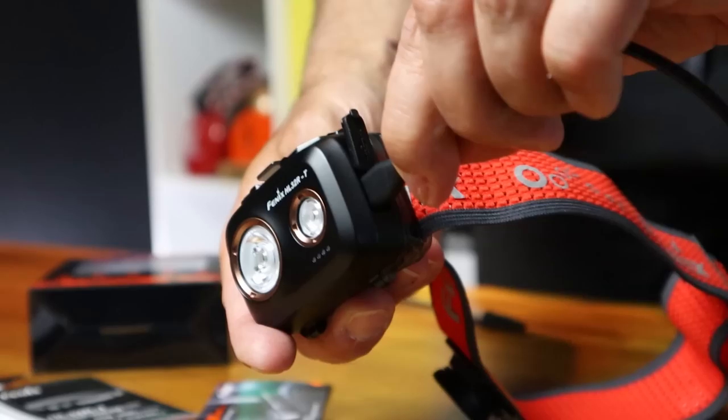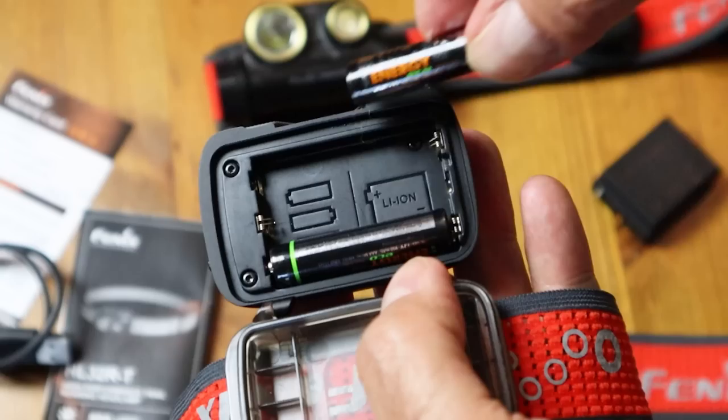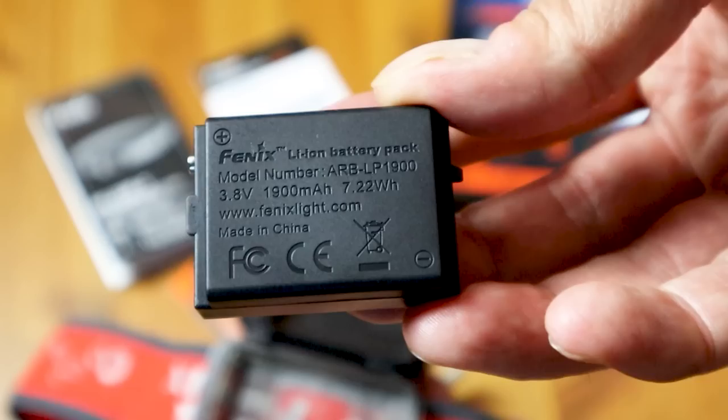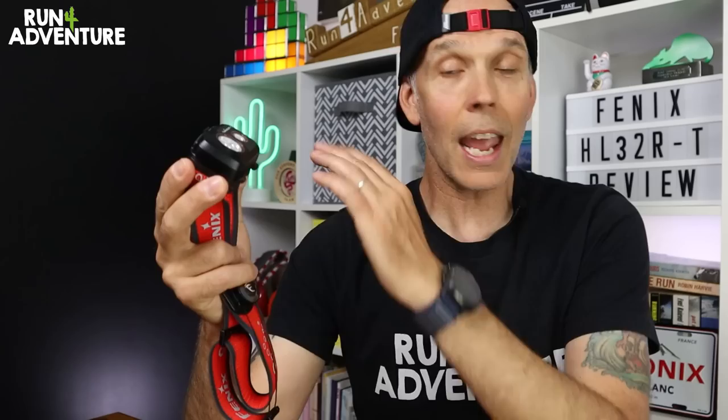So first up it is a fully rechargeable unit and I personally think that is the only way to go these days with our running head torches now that that technology is pretty affordable. The last thing you want to be doing is going out every week buying new batteries — it is a complete false economy and it's not great for the planet. The HL32RT retails in the UK for £79.95 and for that you get the head unit itself, the Phoenix ARB LP 1900 milliamp rechargeable battery, a handy user guide, and the USB-C cable to charge it up with.